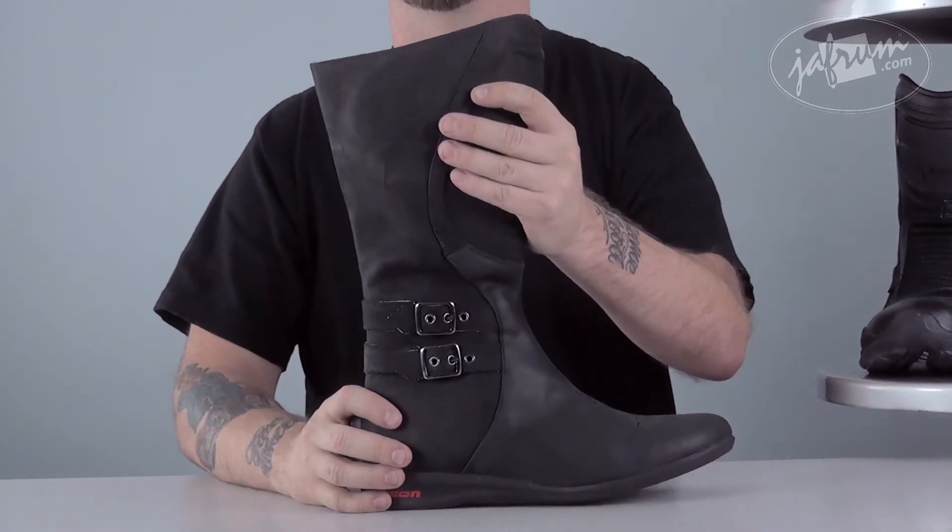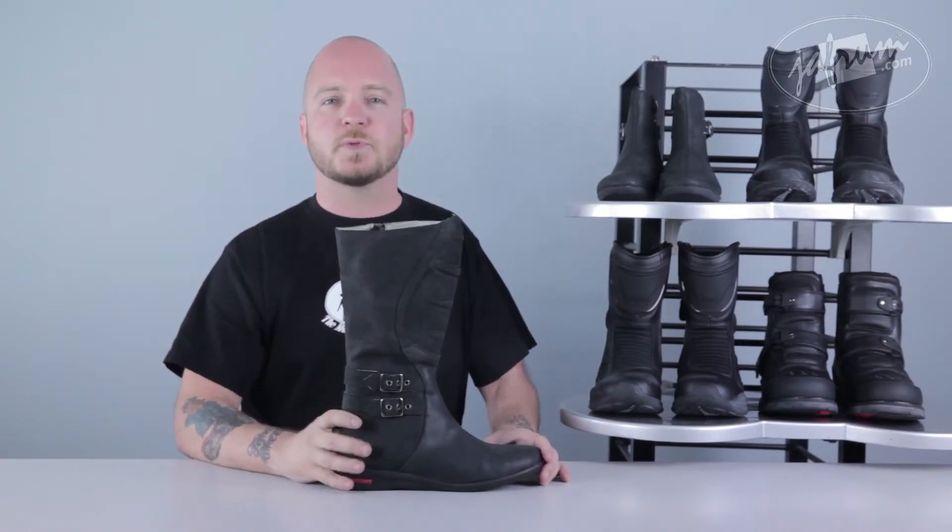The most obvious difference between the Sacred Leather and the Sacred Leather Low is the added panel in the front that protects your shins. If you've ever had your foot slip off your foot peg, you know how painful that can be. This protective panel helps to prevent any shin injury.